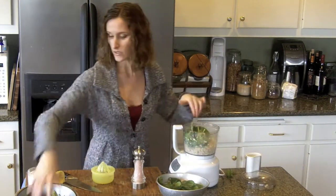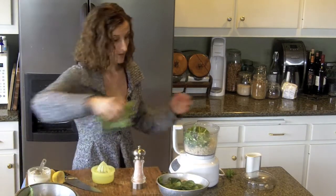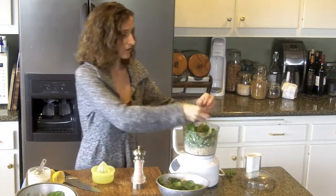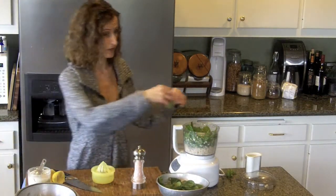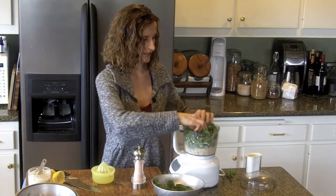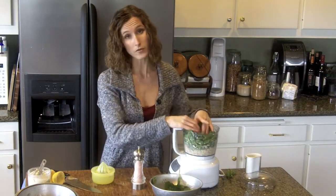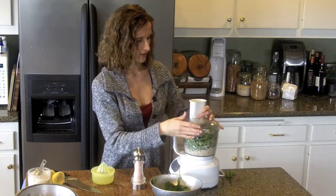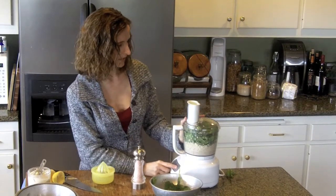We want a cup or two of basil — I'm going to leave a couple of leaves for my garnish — and then we'll also want at least a cup of fresh spinach. The spinach is not going to affect the flavor much, so if you're trying to sneak spinach in for little ones, maybe kids who don't eat it, you can add as much as you like. It's one of the best and easiest vegetables to get kids to eat. Just note that if you put more spinach in than basil, you're going to start tasting it, which I personally don't mind, but if you're trying to hide it from kids, you don't want to do that.